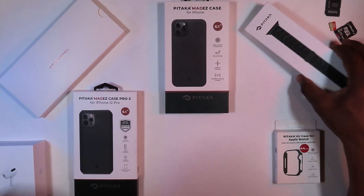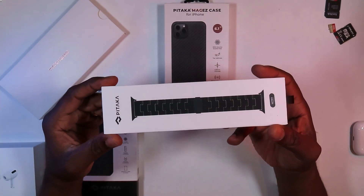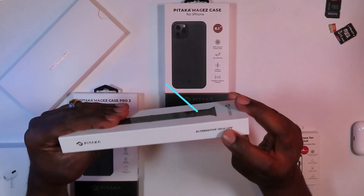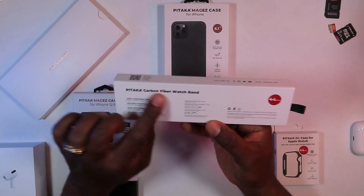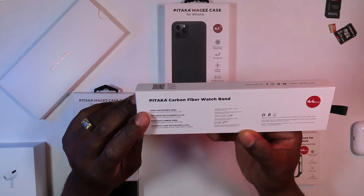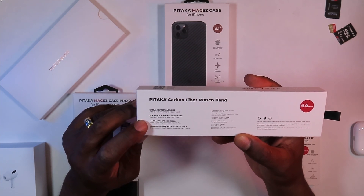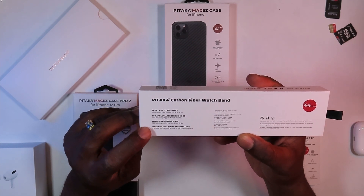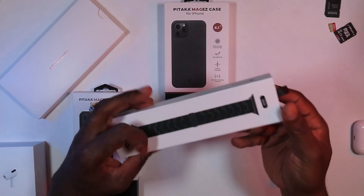I also purchased this from Pitaka.com. This is a carbon fiber Apple Watch band — the Pitaka carbon fiber watch band. It has easily adjustable links, compatible with Apple Watch Series 1 through 6 and the SE. Made with 100% lightweight carbon fiber links with magnetic clamps and security locks. So let's get this open.